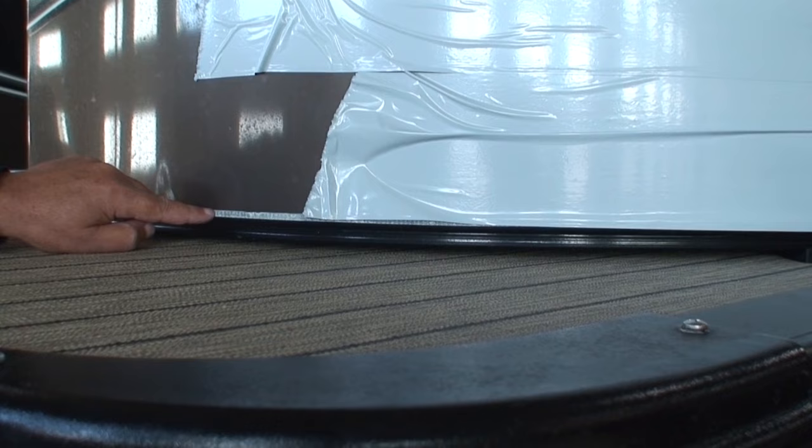If you measure around the end cap of a 25-inch tube, it gives you that extra inch — that's not right. Barletta's giving you what you pay for. Let's take a look at the inside.